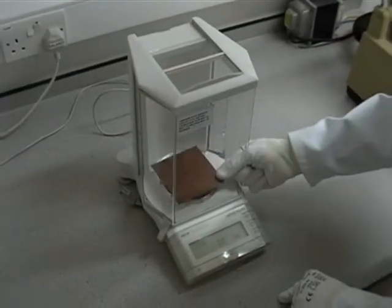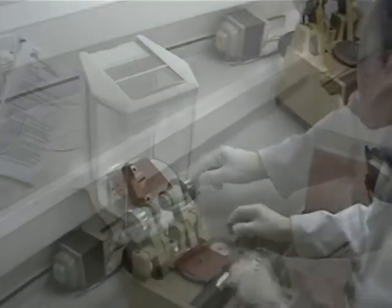The fresh sample must be weighed to a high degree of accuracy before being inserted into the equipment.